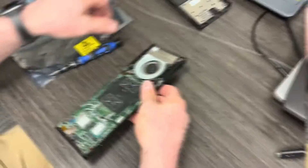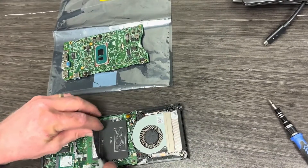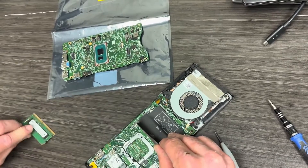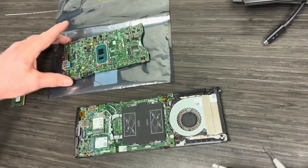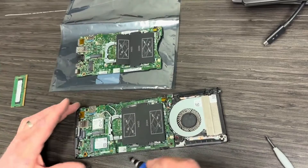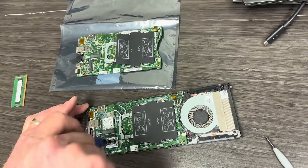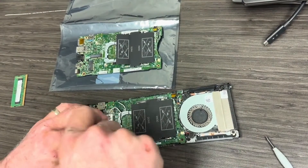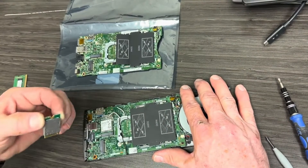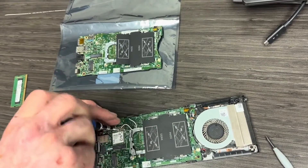Once we get the cover off, we're going to move into disassembling and removing components. You can see here we've got a single memory module — we're going to remove the DIMM. As you're removing screws and components, make sure you keep them organized so you don't misplace or mix screws up from where they'll be returned when you put the new motherboard in. Here we're removing the M.2 solid-state drive. Make sure the thermal pad stays intact on the bottom of that — it helps dissipate heat away from the drive.